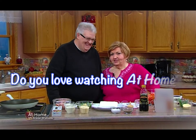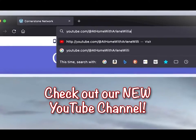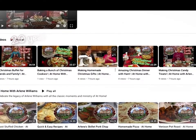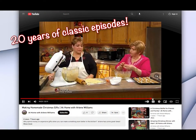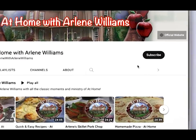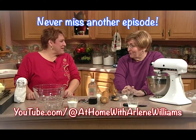Do you love watching At Home with Arlene Williams? Be sure to check out our new YouTube channel. It's filled with classic episodes from over 20 years of At Home, and more videos are added each day. Don't forget to click the subscribe button so you'll never miss another episode.